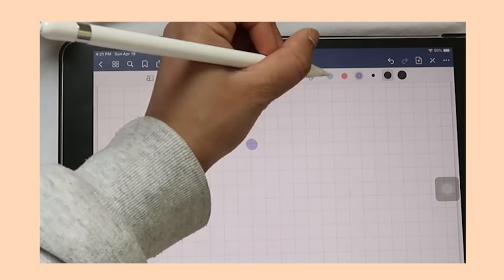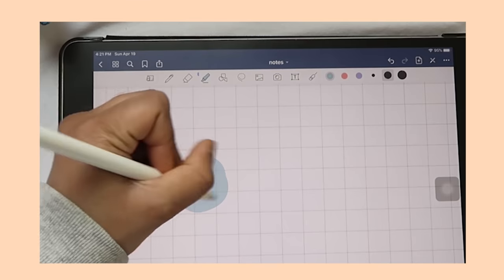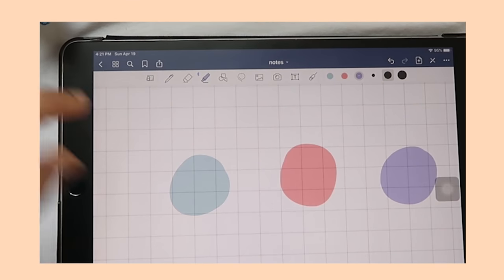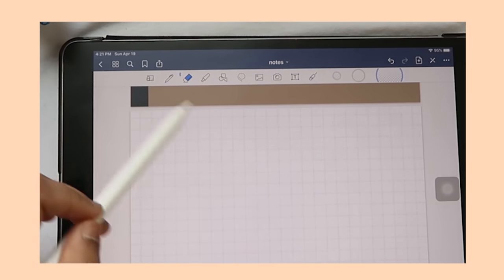I usually use the blue, red, and purple highlighter to highlight text. I think those colors are really pretty and I don't change the sizes of these at all. I just highlight things that I think are important, or if my professor says anything in particular I'll highlight it on the page.